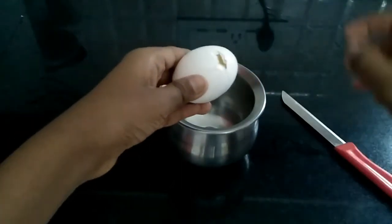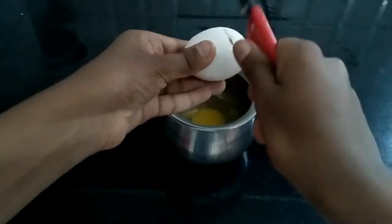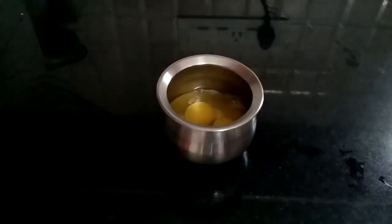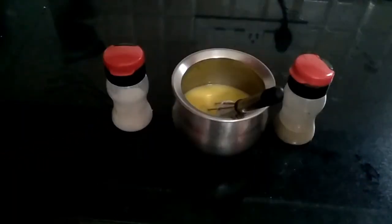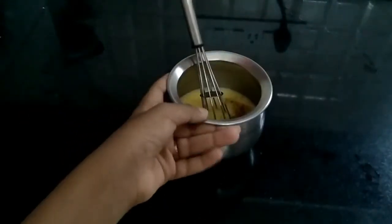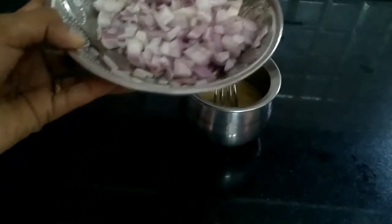First add the eggs into the bowl. Now beat the eggs with a whisk. Add salt and pepper, add to this. Now add onions and beat well.